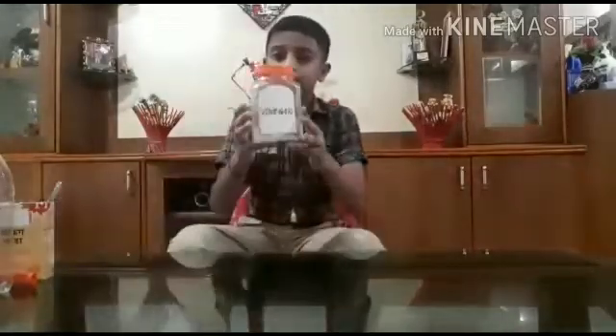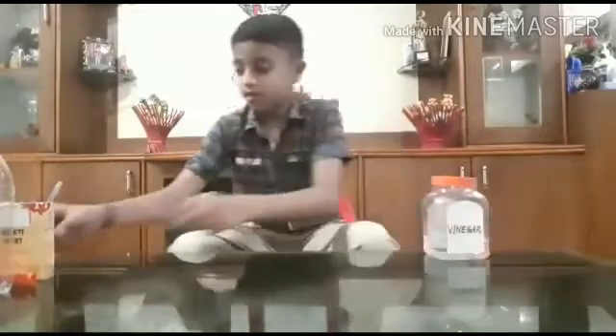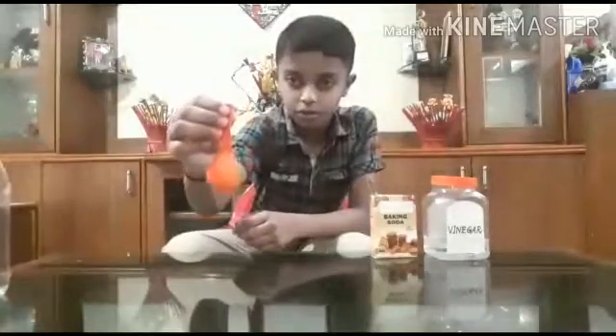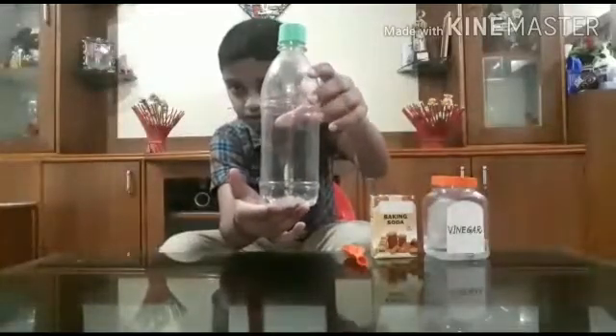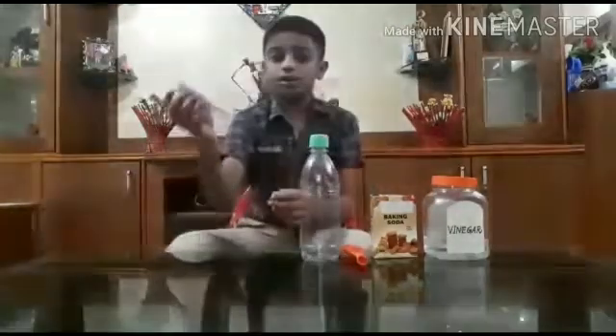Take vinegar, baking soda, balloon, bottle, funnel.